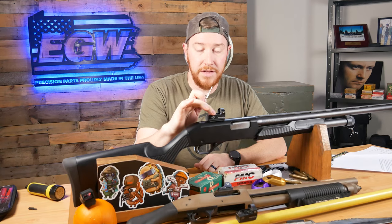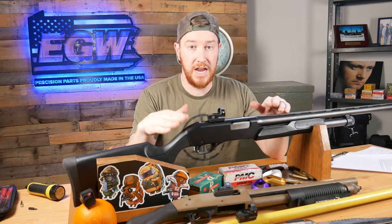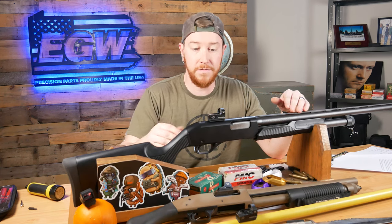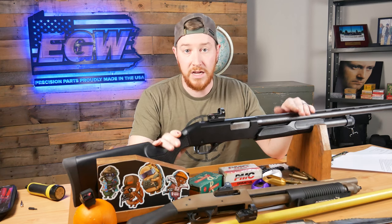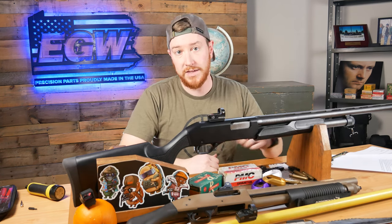And that's as simple as it is to get one of our EGW universal red dot mounts on top of one of your firearms. Like we said, it fits shotguns, rifles, handguns, broomsticks — anything you really want. We have lots of tools and guides on hole spacings and radiuses all available on our website. If you can't find it or you're not sure, feel free to give us a call and one of our tech support agents will be happy to help you get set up with the right components. Thanks again for watching — please leave a comment below, like, subscribe, and follow for more. Stay blessed!